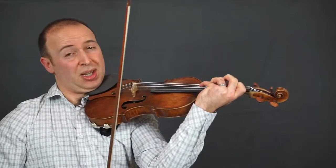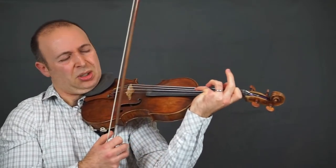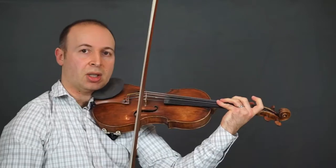Finishing there with unison 4-1. The thumb needs to be in a slightly higher position so the first finger can reach back. Let's go.